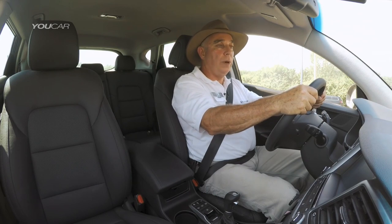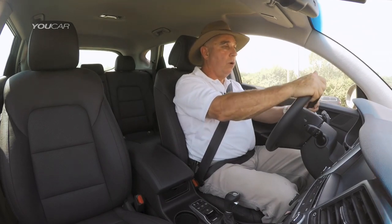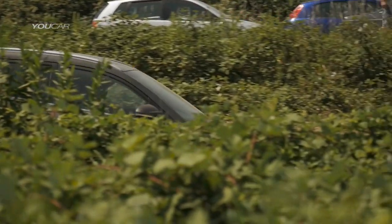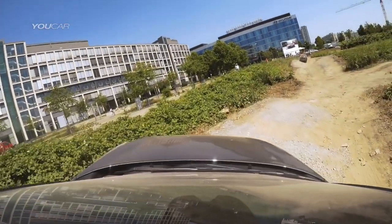At the top I come completely off the brake and allow the vehicle to move forward, letting the downhill brake control function engage and slow the speed of descent. Off the brake, watching where I'm going — very quickly we hit seven kilometers an hour, the braking effect comes into play, and that brings us nice and smoothly down to the bottom of the slope.